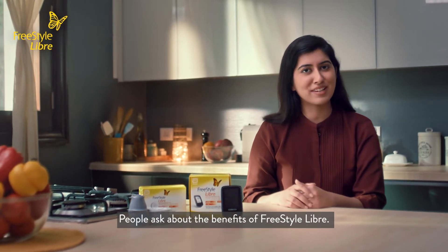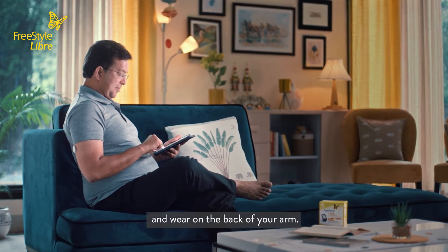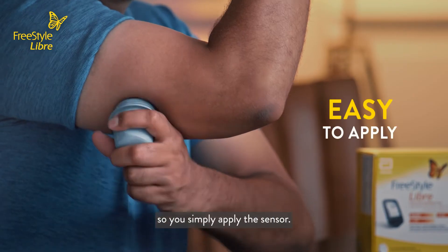People ask about the benefits of Freestyle Libre — what's so good about it? The sensor is small and easy to apply and wear on the back of your arm. Freestyle Libre is factory calibrated, so you simply apply the sensor.